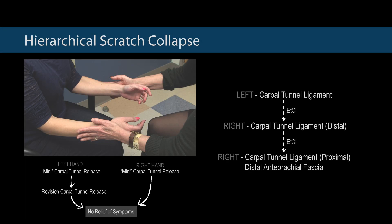This slide shows the order in which the test came out positive. The scratch collapse first tested at the left-hand carpal tunnel over the redo incision, second in the right-hand distal carpal tunnel, third the proximal carpal tunnel, and distal antebrachial fascia.